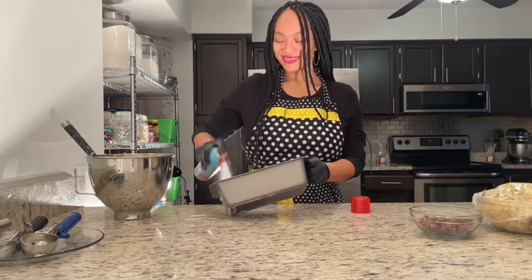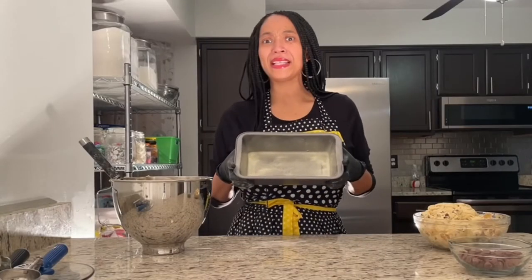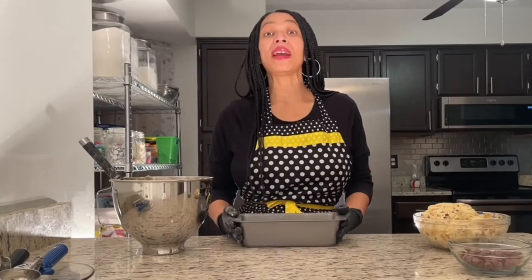Using my Pam spray, I'm gonna go ahead and spray my pan. My Pam baking spray is made with flour and oil. Now that my pan is all sprayed, I'm ready to place my banana bread dough and my chocolate chip cookie dough into my pan. I'm gonna alternate the two, and then I'm gonna top it with some chocolate chips. Let me show you how I do it.